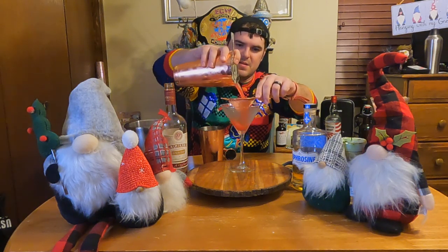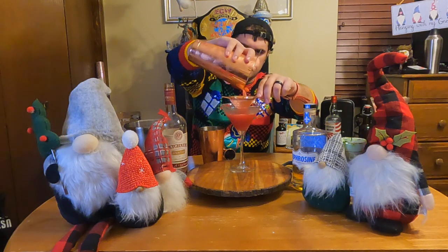Part of the martini challenge is it has to be festive and it has to be in a martini glass. So we've got our big martini glass right here. Hopefully it doesn't look too silly in this big old martini glass — I didn't realize how big this one is. This is a monster. And there we go.